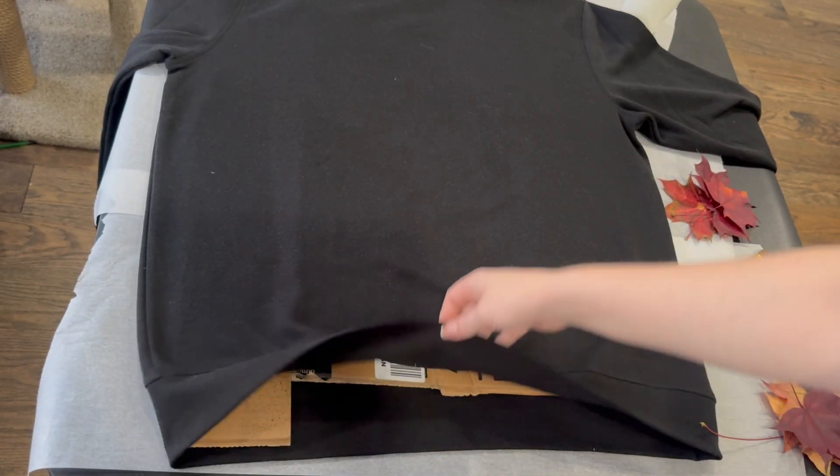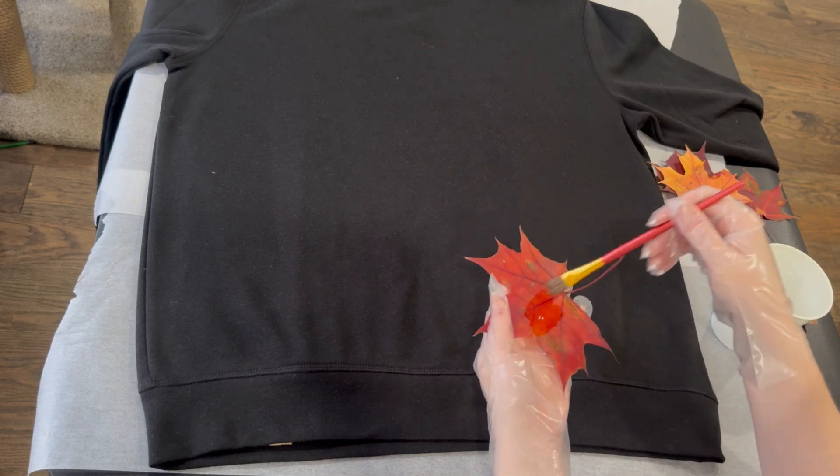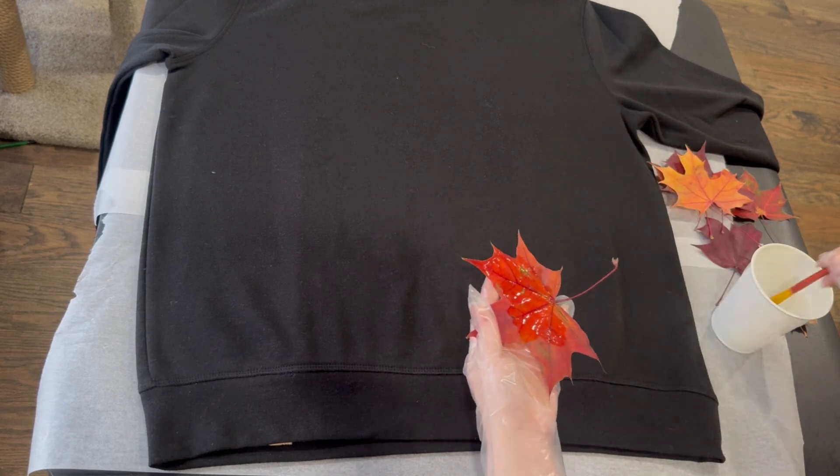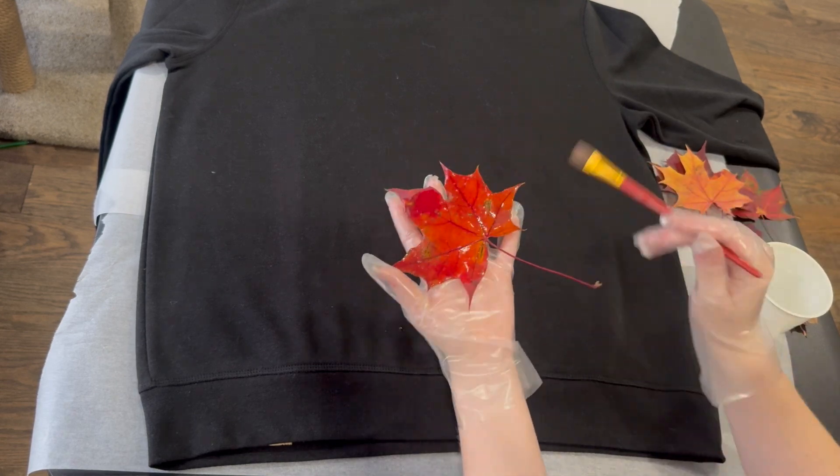For your design you want to include some cardboard inside the sweater to protect the backside. Now with a paintbrush and a little container of bleach I'm going to start to paint our leaves.